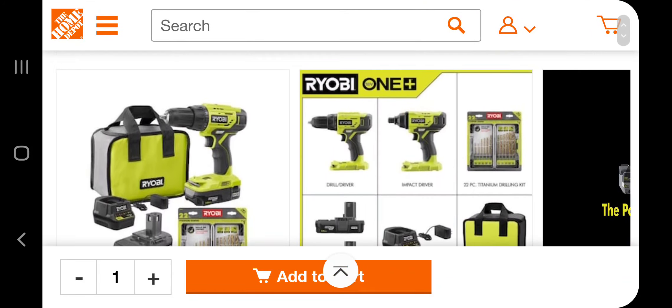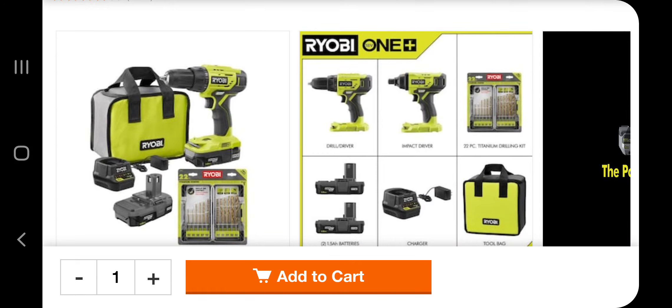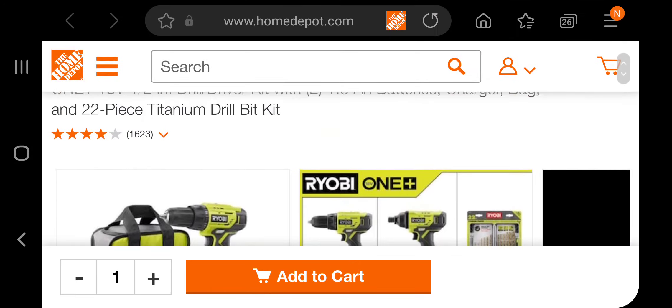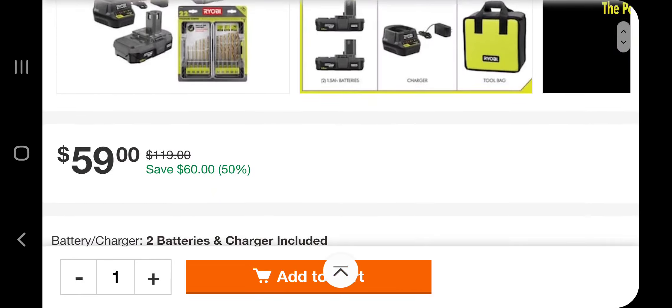It's a very complete kit, especially as a gift for somebody that's just started getting their apartment or their first house. This is a really good deal, really cheap.